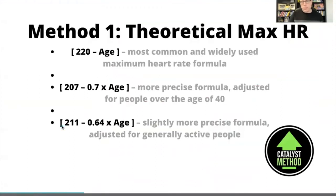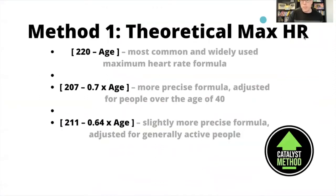The first way is to use your theoretical maximum. This is basically like the equations you would see on a commercial treadmill at your gym showing 70 to 80% is this or that. These are usually derived mathematically and based on population averages. The most common one is 220 minus your age. There are a few updated ones: 207 minus 0.7 times your age, and if you're active, 211 minus 0.64 times your age.